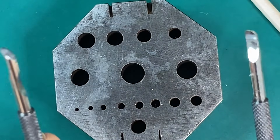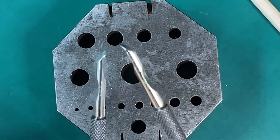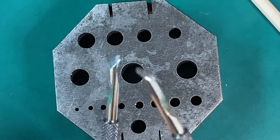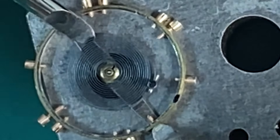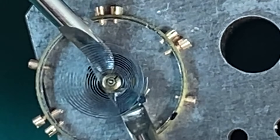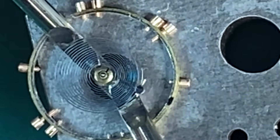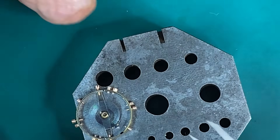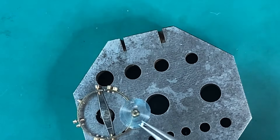First thing we have to do is take that hairspring off. These are a set of hand removers that I modified — I just took a file and filed them down real thin. I use these to take the hairspring off instead of the screwdriver method. I just slip them underneath the collet of the hairspring and pry up a little bit, and it pops the hairspring right off the balance. Now we've got our hairspring loose, so we can set that aside and get ready for the next part.